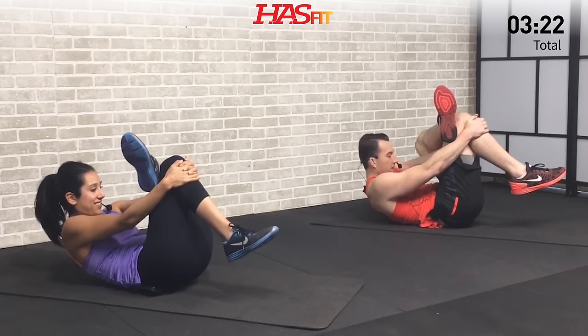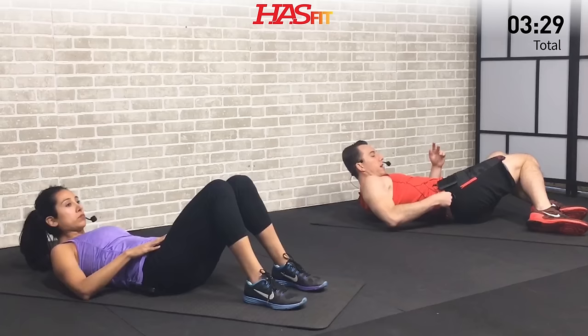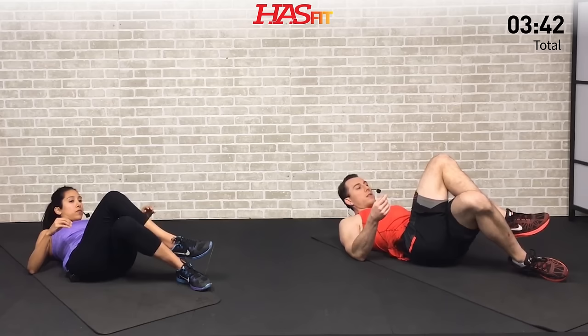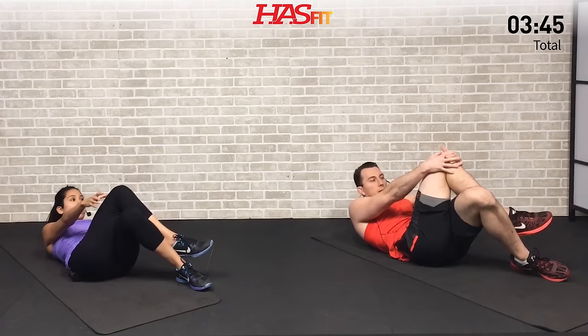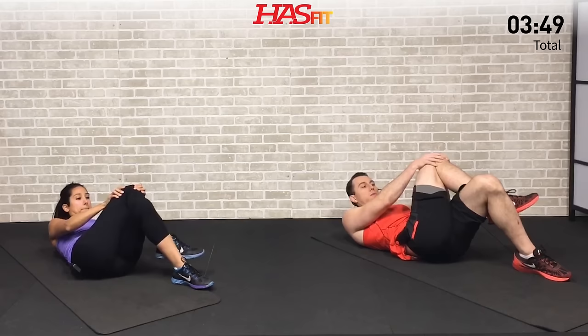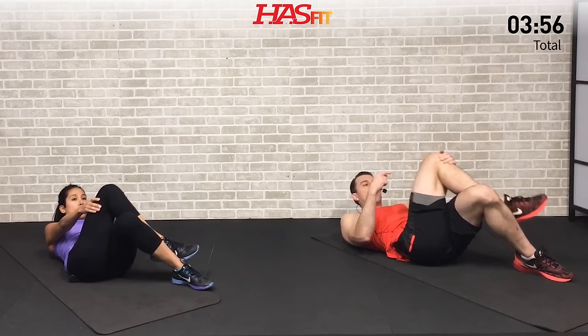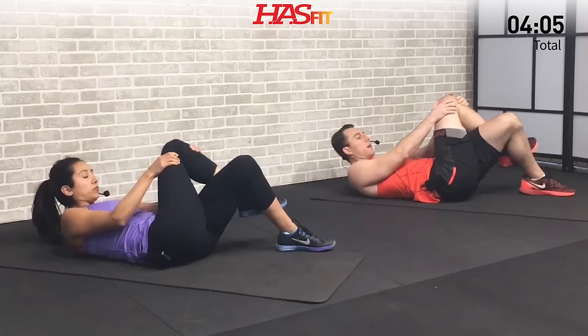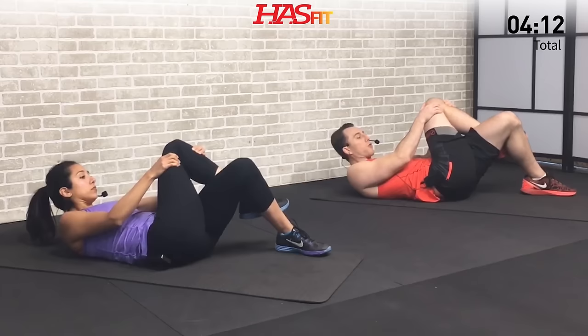Next we're going to work on your piriformis — up here, this little foramen which your sciatic nerve runs through — often causes that sciatic nerve pain. So we're going to target that one with this next stretch. Go ahead and kick that right leg over your left. Angle that left knee in just a little bit. Now grab that right knee with both hands and take it through a dynamic range of movement, pulling that right knee to your left shoulder — so not just back, not just over, but pulling it up and across towards your shoulder. About ten times through this range of motion, getting a little more stretch every time.